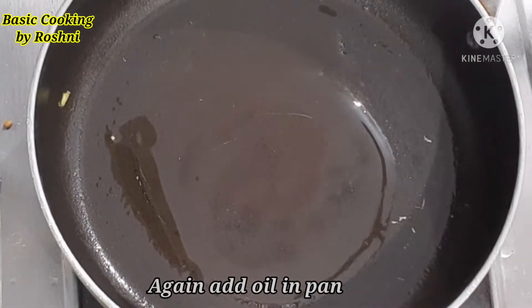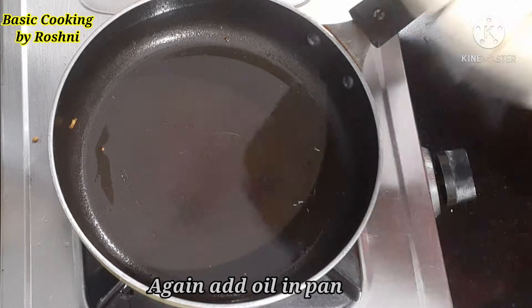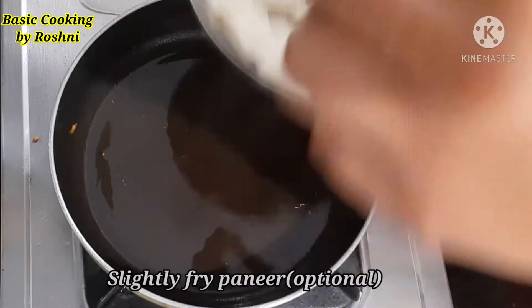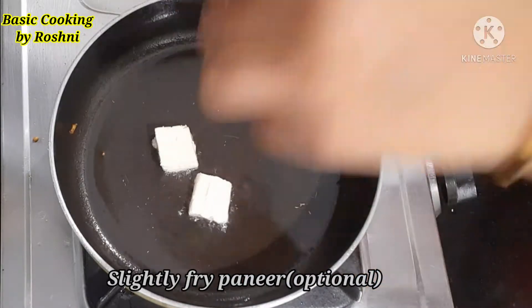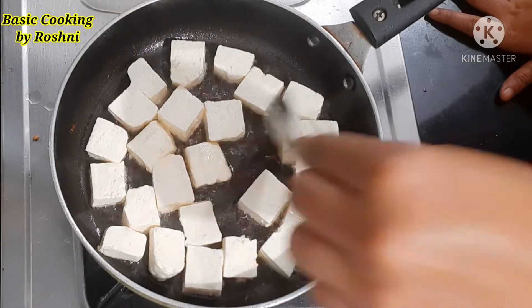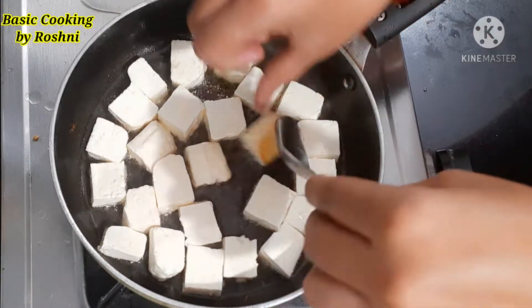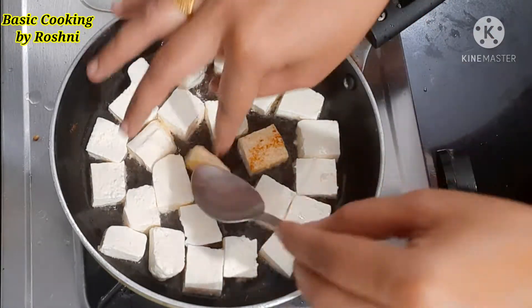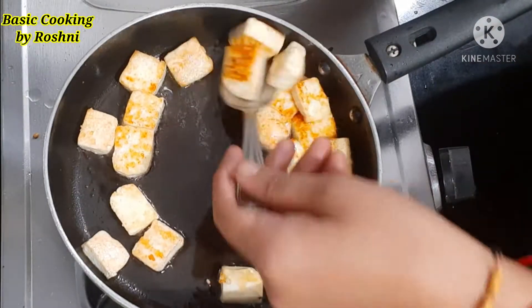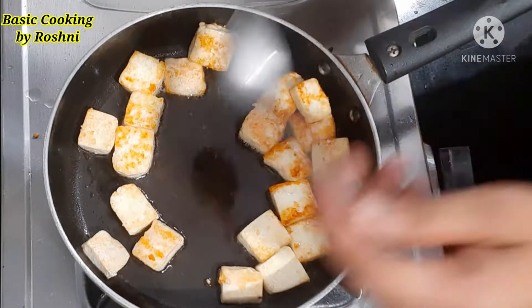Now I will add more oil in the frying pan to fry the paneer. If you want, you can also use the paneer without frying. I will fry the paneer slightly on both sides.